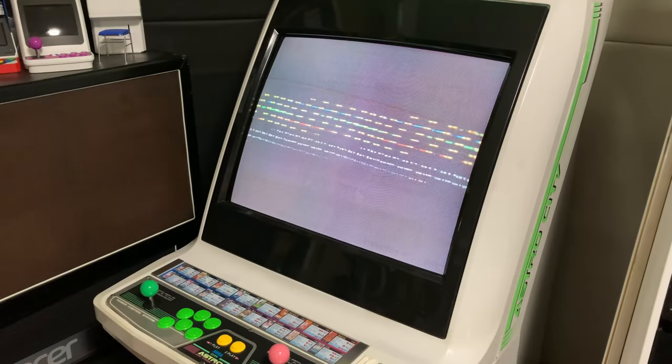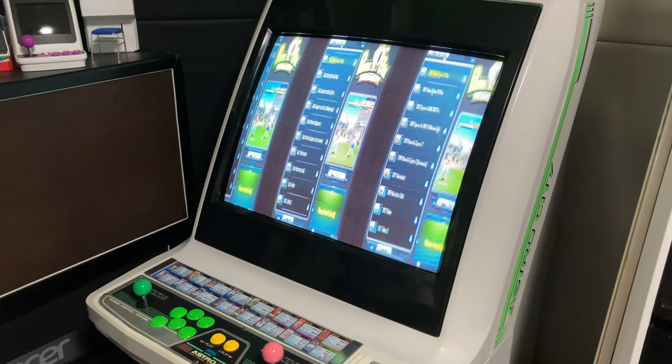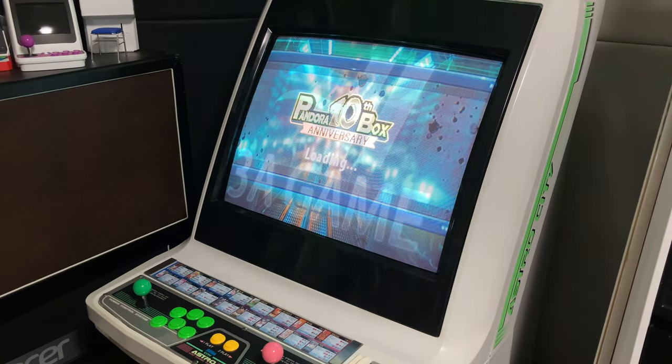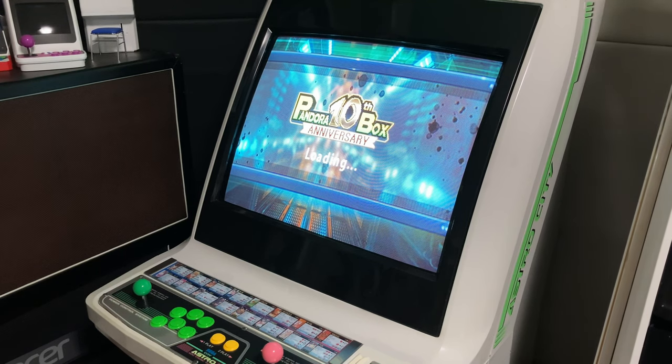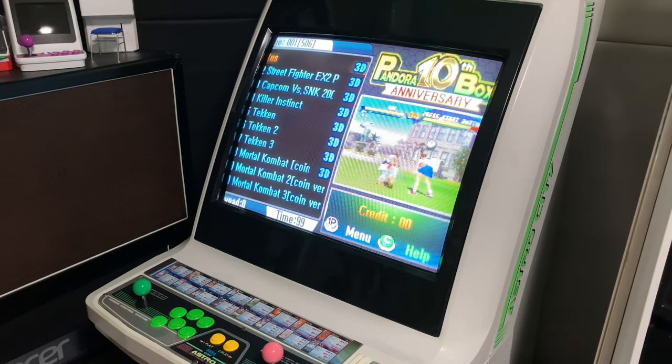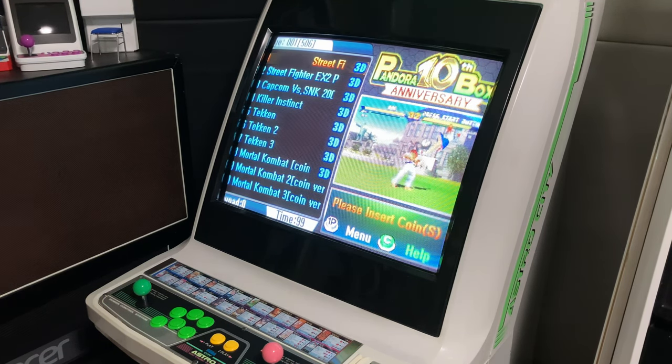We then hooked it up to the Astro City, and after changing the resolution four times, we eventually got a nice image. Boot up takes around 45 seconds. Then we're introduced to the games menu. There's a very long list of around 5,000 games, but to navigate we need to insert a coin or change to free coin mode in the options screen.